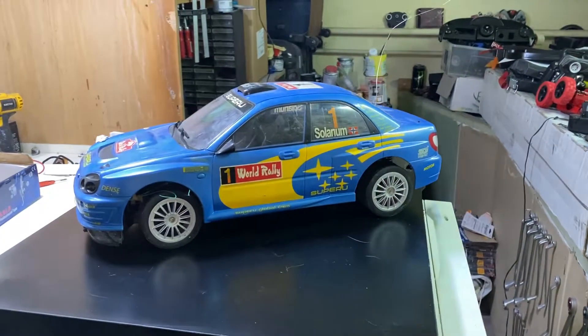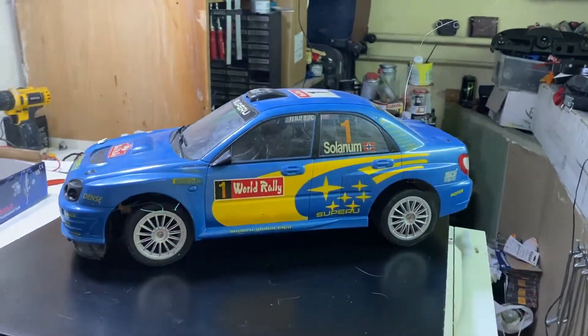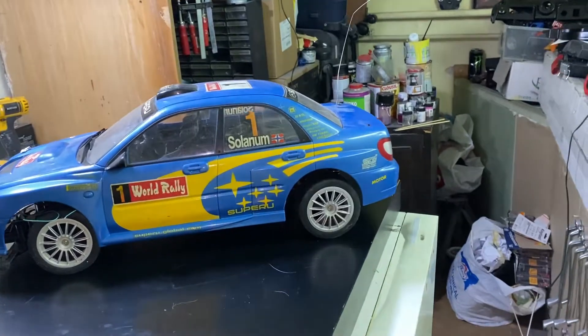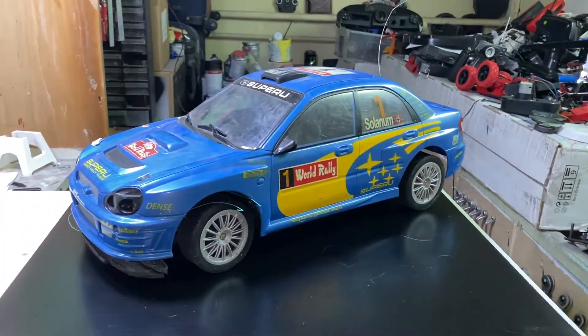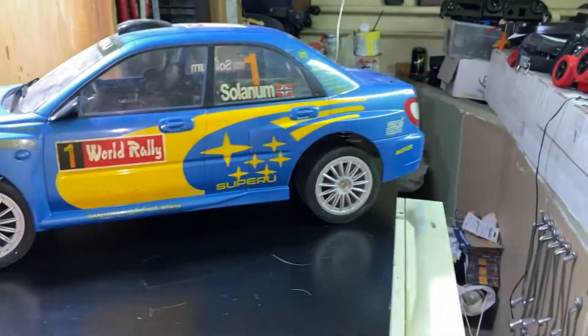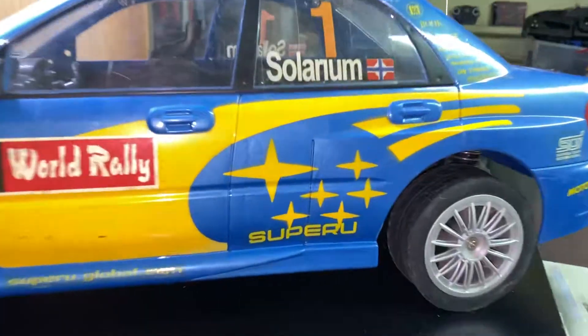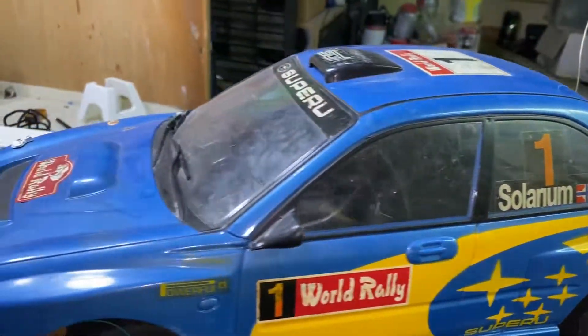Welcome back everyone! Today we have another RC revival. This is another RC I found at my local bazaar - I paid two euros for it in this condition, a little bit dirty. It isn't a Subaru, it's a 'Super Route' - maybe they didn't have the rights to use the Subaru name.